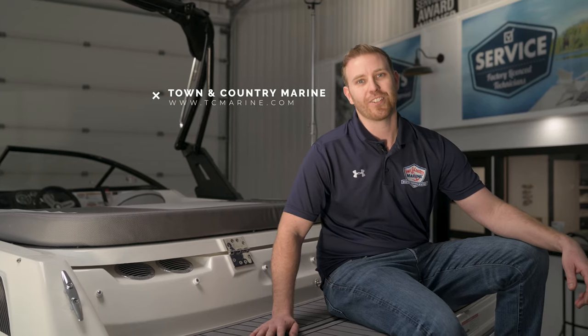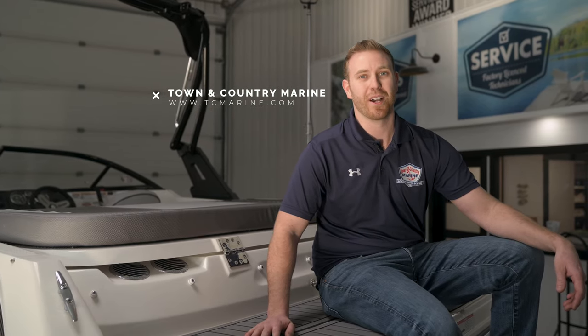I'm Dan from Town & Country Marine. Thanks for checking out the Bayliner VR4. If you have any questions about the boat or want to look at getting one on order, feel free to reach out.